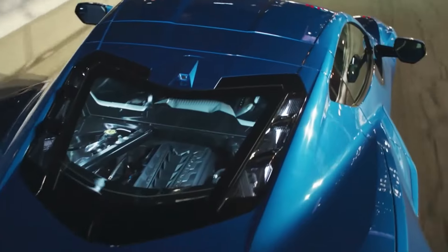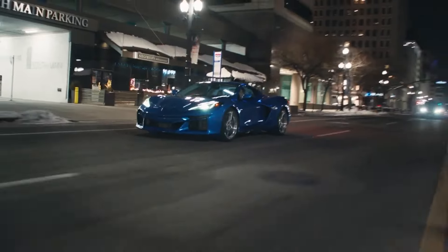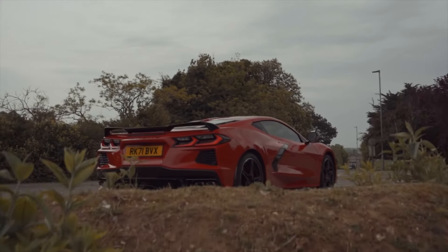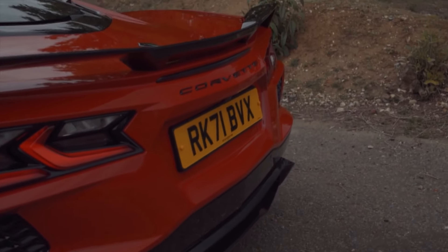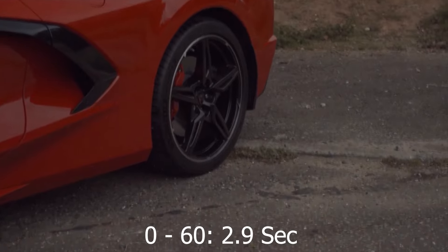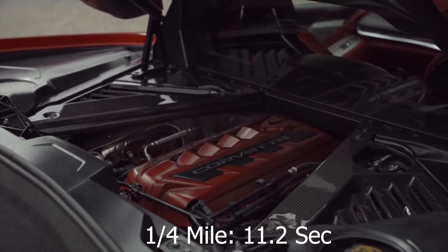How much of a difference does this extra power make in terms of real-world performance? Before we go into the new car's performance, it's worth noting that the normal C8 is already incredibly fast in a straight line. The 500 horsepower mid-engine sports car will do the sprint from 0 to 60 in just 2.9 seconds and will complete the standing quarter mile in just 11.2 seconds.